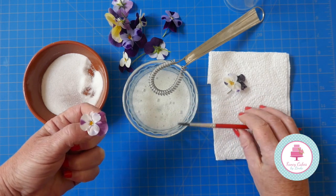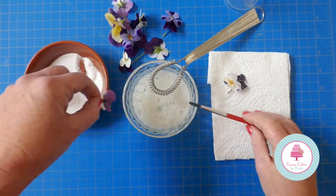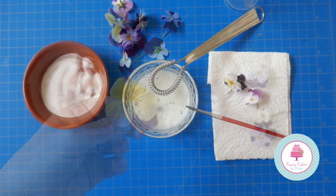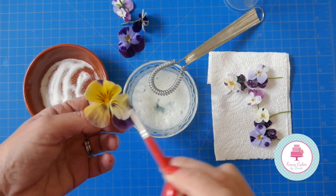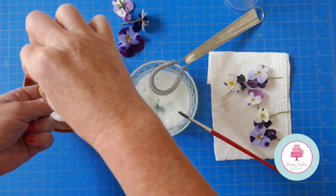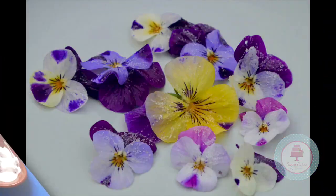Just continue to repeat this process for all your edible flowers — give them a nice coating of the egg white, a sprinkle of sugar, and then place them on the kitchen towel to dry. I'm just finishing off the last of my flowers. As you can see, it's a really easy method to use and it looks very pretty on a cake, and of course the flowers are edible.